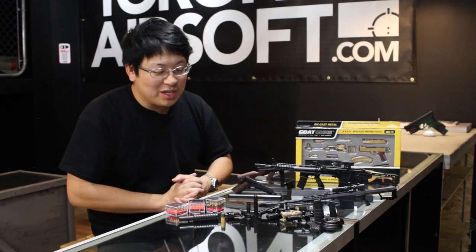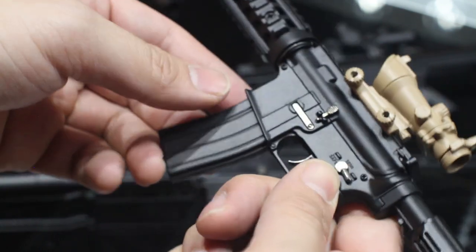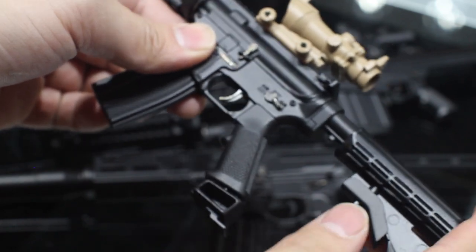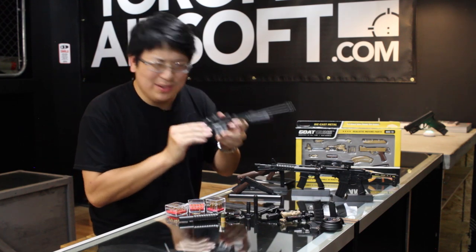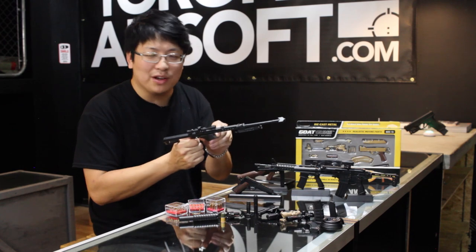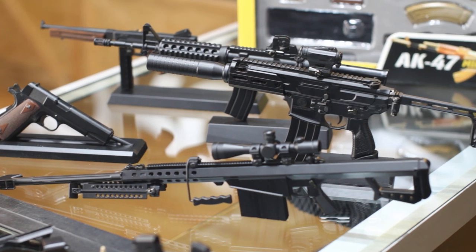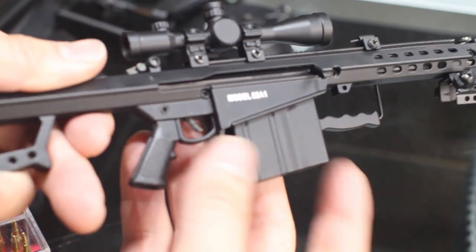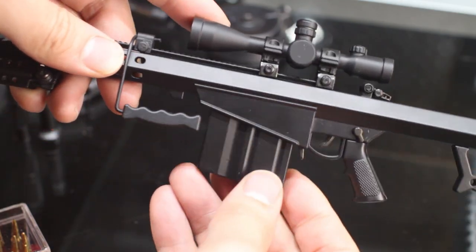I'm lucky enough to work in an industry where fiddling around with guns is largely considered a normal workday, but I can't imagine too many HR departments being happy with you bringing your airsoft gun to fiddle around with at your desk. But something like this can do a surprisingly good job of scratching that itch while you're on break at work, and the best part is these are not intimidating. You can show this to a curious co-worker who wants to know more about guns and actually show them how they load, function, and operate — and that's pretty cool.